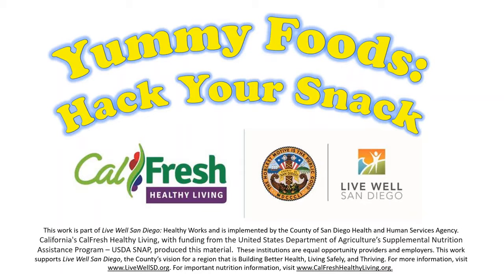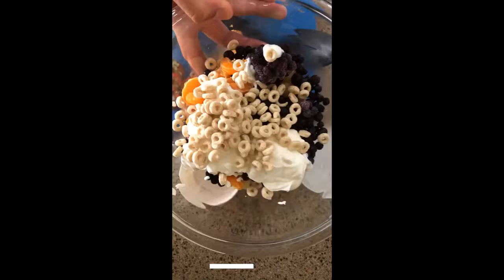Hey everybody! Welcome to Yummy Foods, Hack Your Snack. Today we're going to make a delicious fruit sundae.